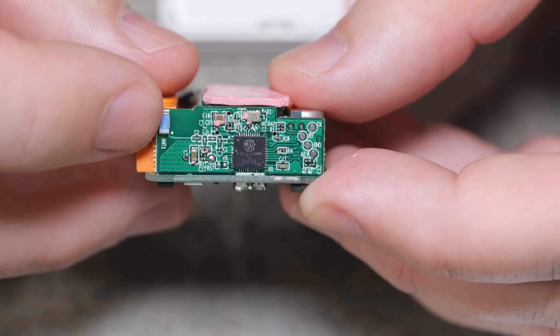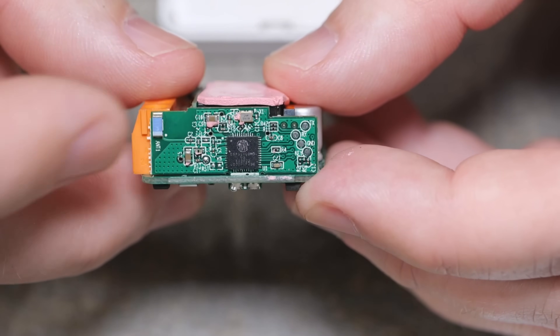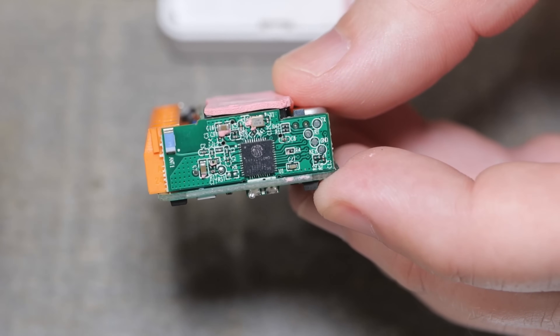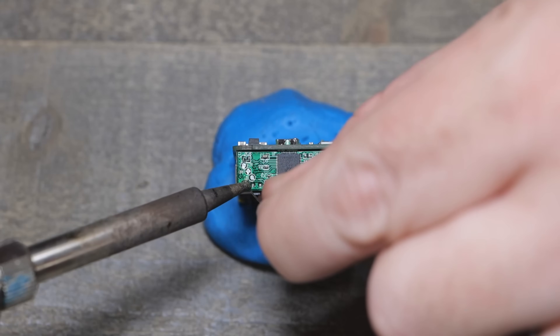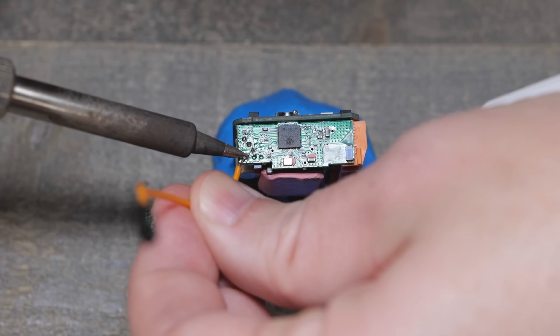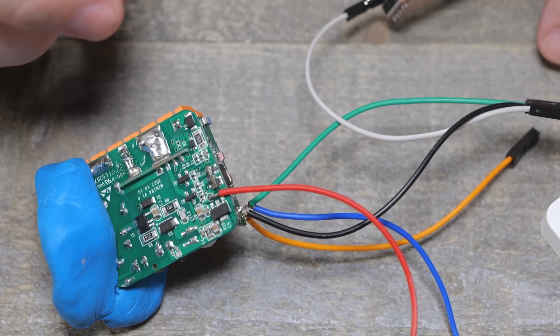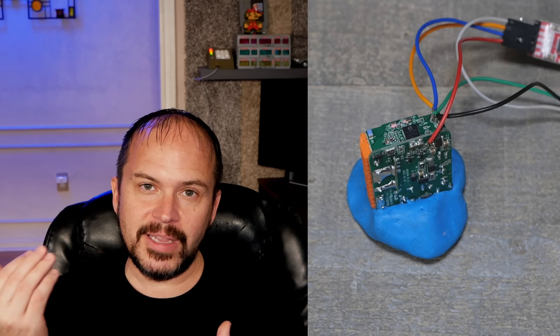I'm curious to see if we can flash this and maybe even use it as an ESPHome Bluetooth proxy. If you want to flash ESPHome or Tasmota, you really need to decide right now — because if you go with the standard Tasmota ESP32 release, the memory layout does not allow you to easily switch over via OTA updates. You'd need to reflash via serial, which means taking it back out and soldering it back up. So pick the firmware you're going to use.